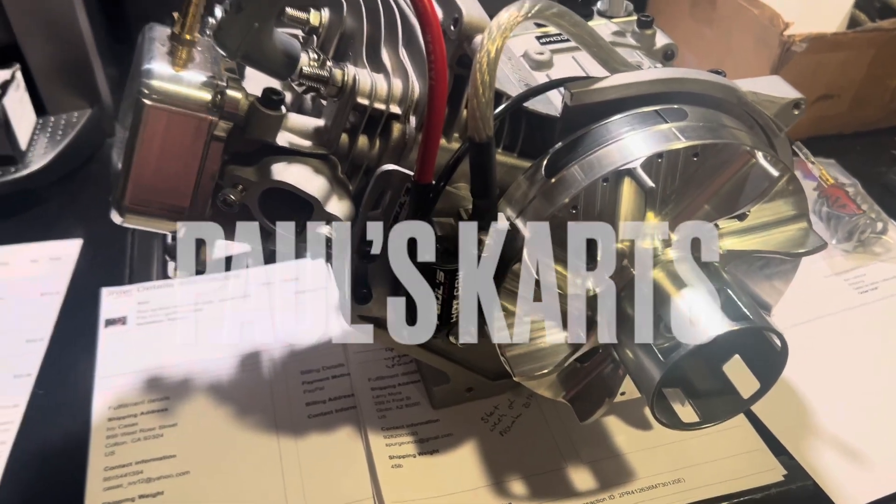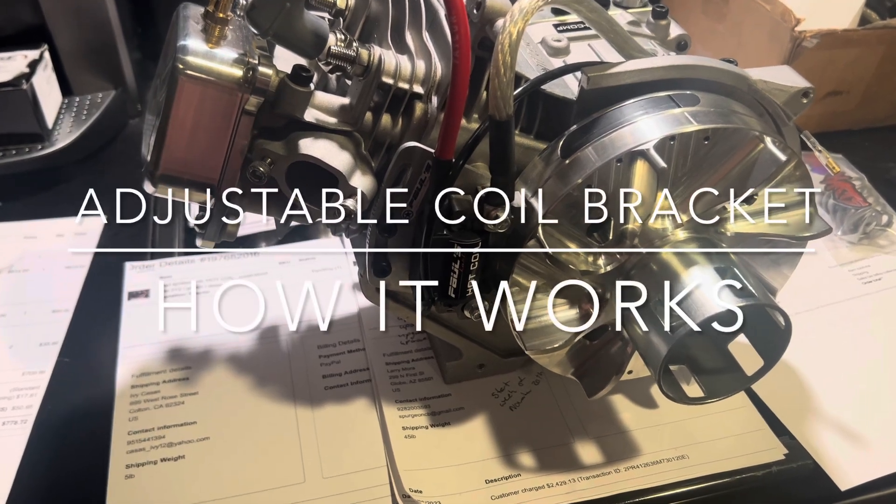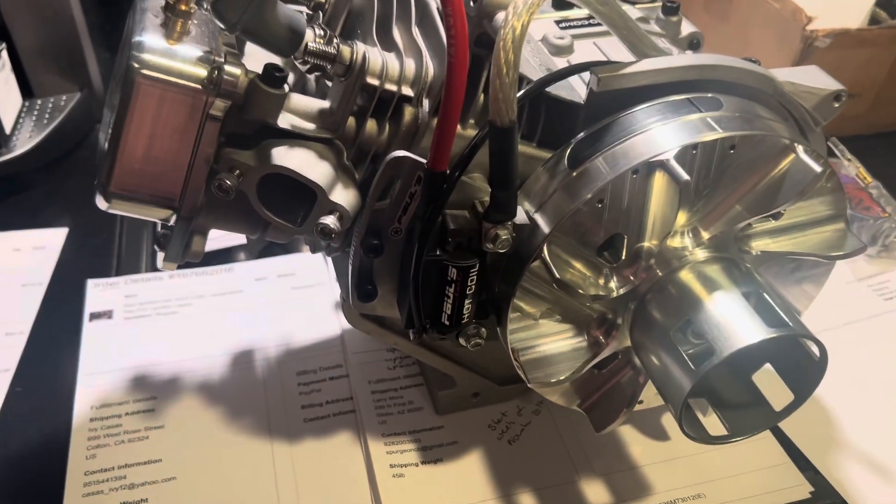Hey guys, Paul from Paul's Carts here. Just wanted to make a quick video about the adjustable coil brackets.